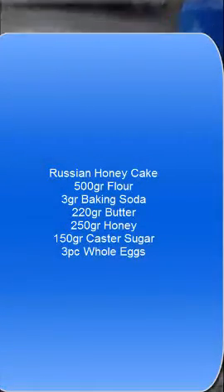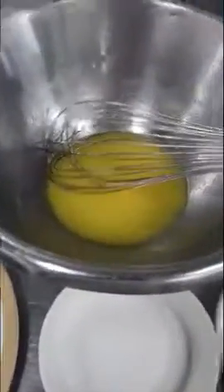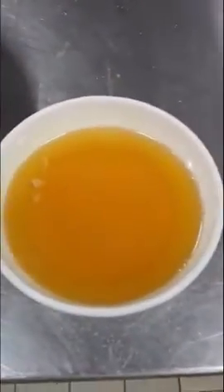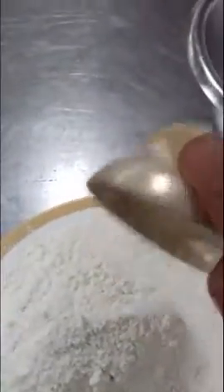Hello everyone, today we'll make Russian honey cake. This is 220 grams melted butter, 250 grams honey, 3 eggs, 150 grams sugar, custard sugar, 3 grams baking soda, 500 grams of flour. We added the baking soda to the flour.